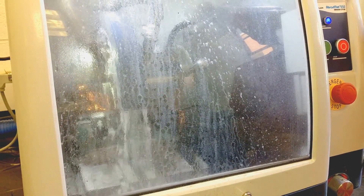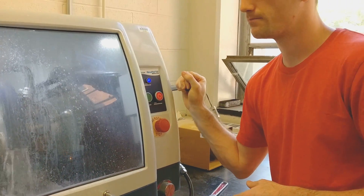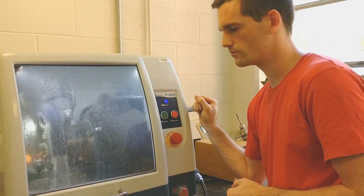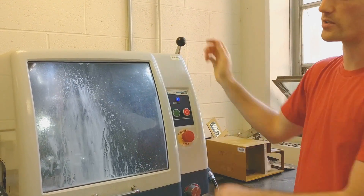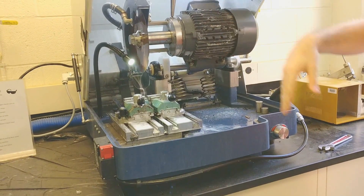When we get through the whole piece, we'll hear it get quiet — like that. Push the arm up and push the stop button. There will be a lot of lubricant dripping over here.